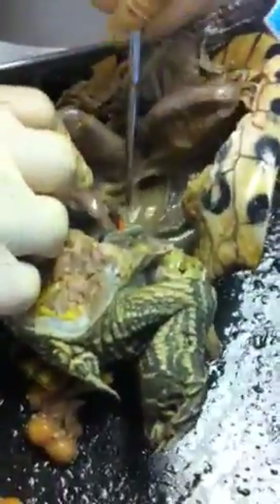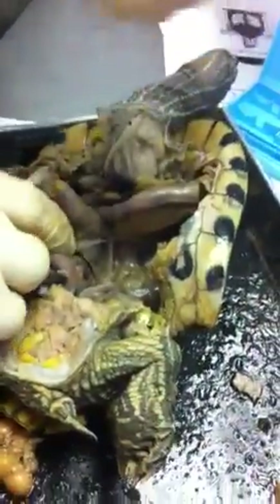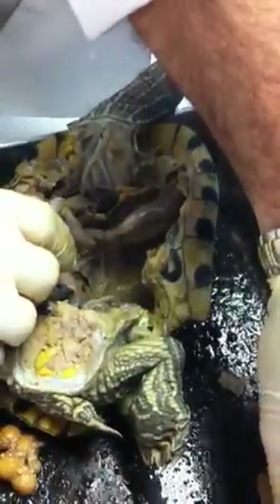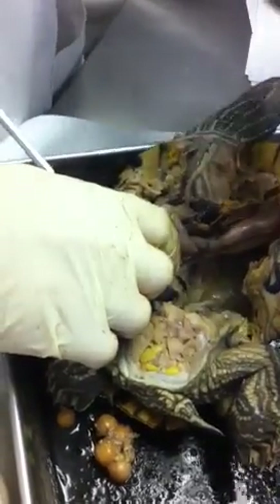This is all part of the oviduct. Lungs. Oh, what's that orange thing? No idea — something it ate. It looks like crab. Something sharp that it ate. Yeah, it's pretty sharp. Could be — it looks like the claw of a shrimp or something.